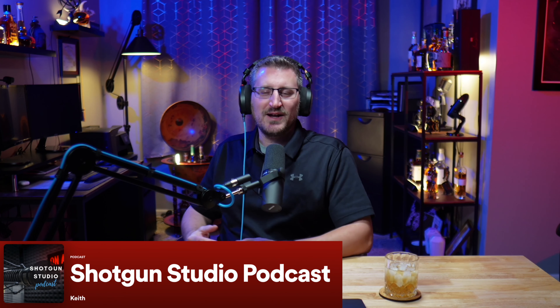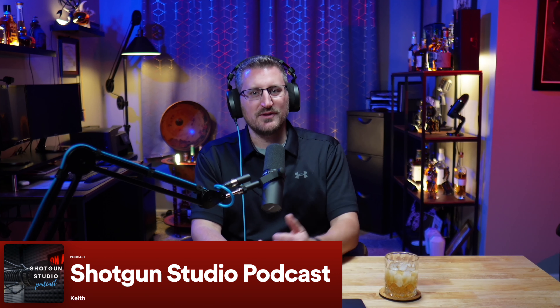Welcome back to episode five of the Shotgun Studio Podcast. My name is Keith, I'm your host. It's been a while since we talked — on the last episode we went over microphones and how many microphones do you actually need. I know it's been a while since I recorded a podcast.